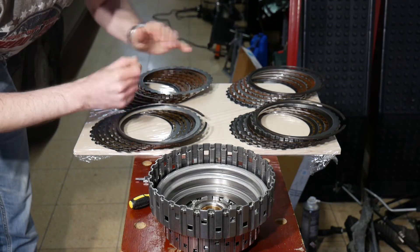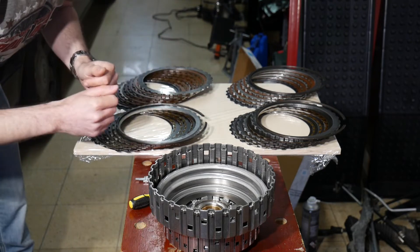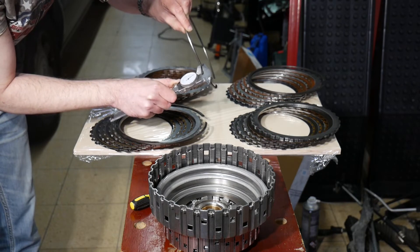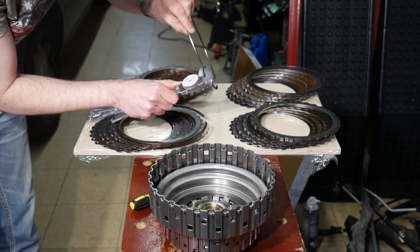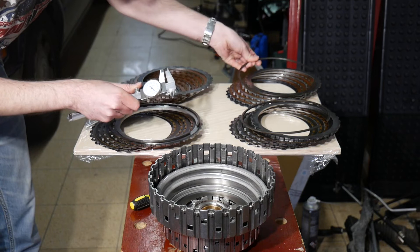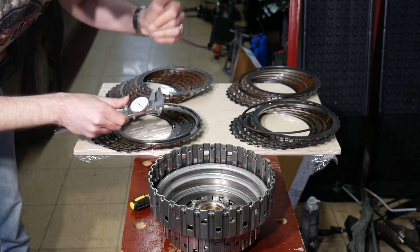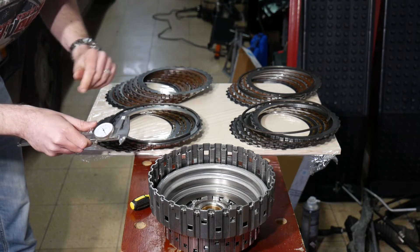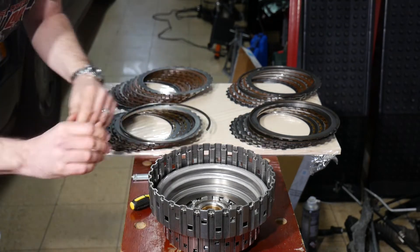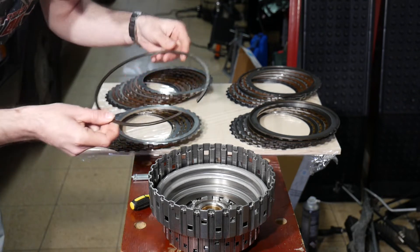I'll measure the snap rings to see if they are all the same or not, because if not I could interchange them to set clutch clearances that way. Snap ring number one is about 3.3 millimeters — this one also, and the third one as well. This means the snap rings are interchangeable, which is an advantage. The disadvantage is that they can't be used for setting clearances differently than before. So let's insert one of the snap rings — I guess this was clutch pack C, so I'll take this one.